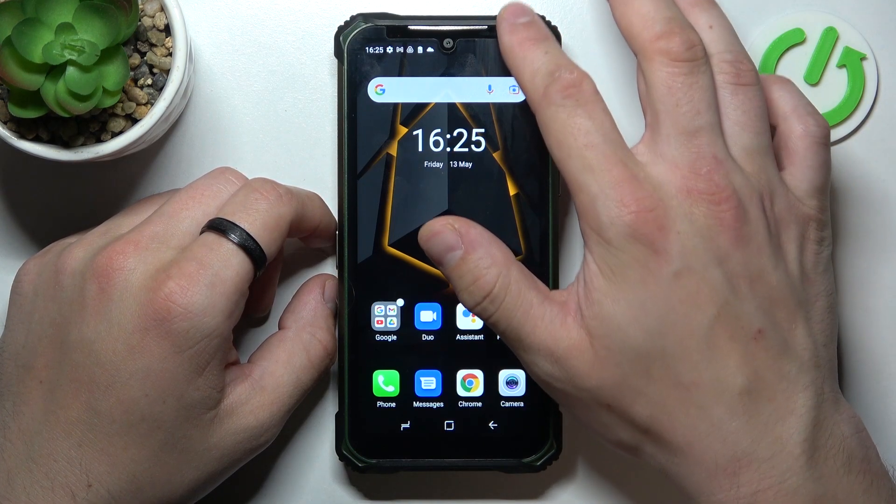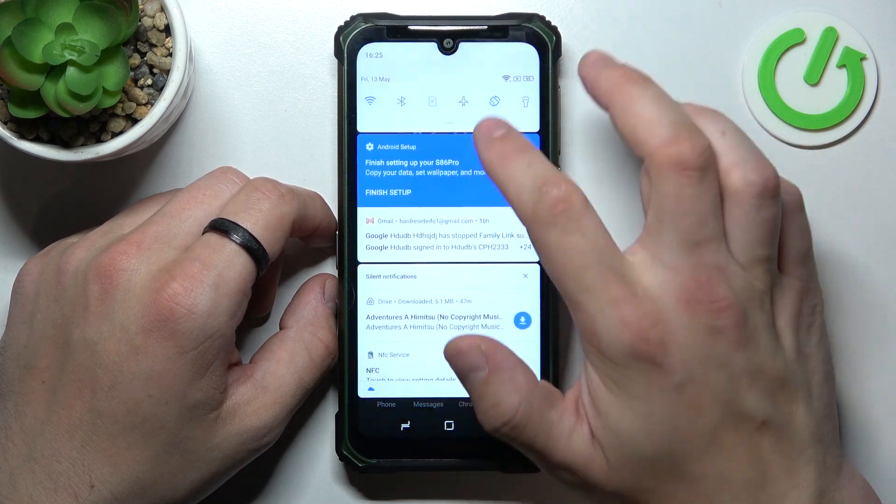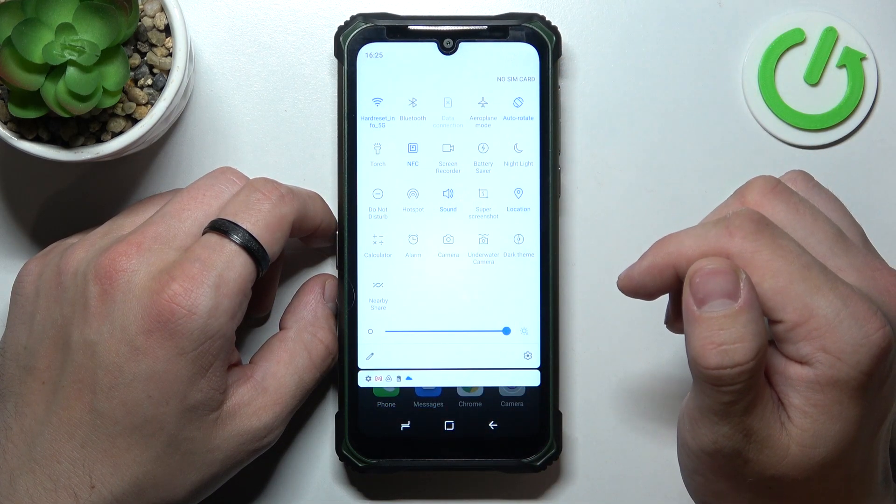In order to check it, swipe down the notification bar, extend it and search for screencast or screen mirroring.